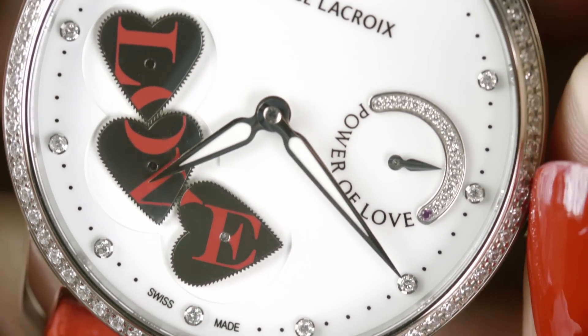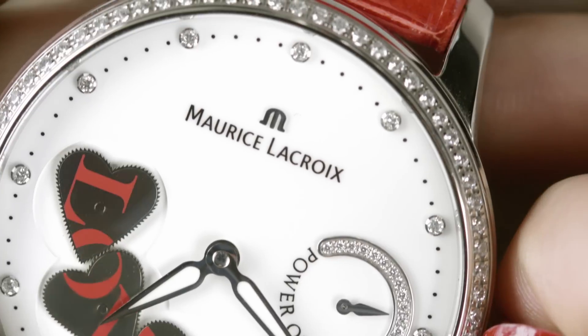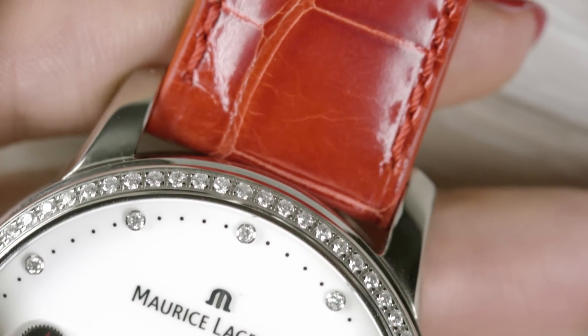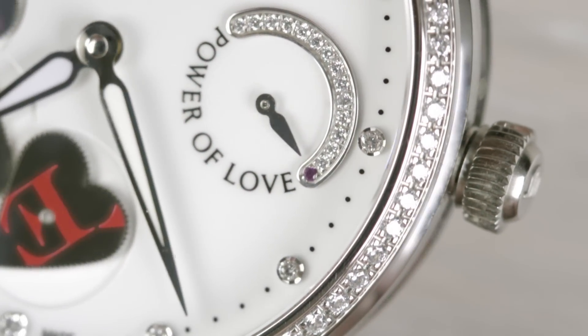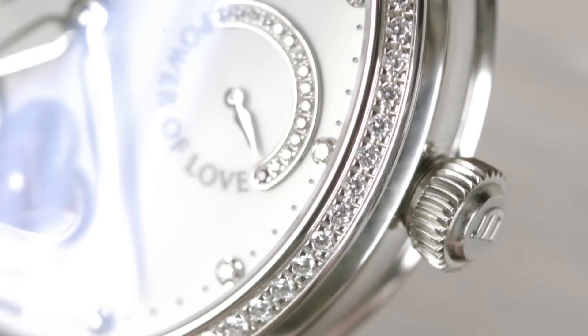If the power reserve of the timepiece is running low, just wind the watch manually by turning the crown approximately 20 times clockwise. Be careful, don't wind the crown too tightly.